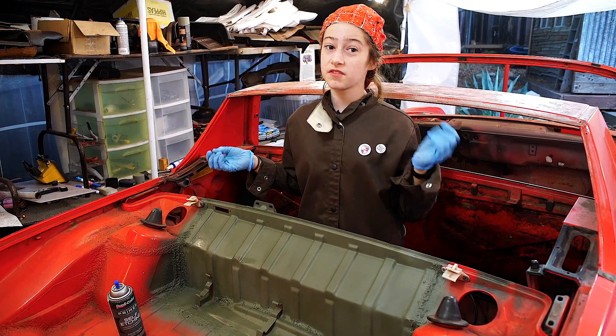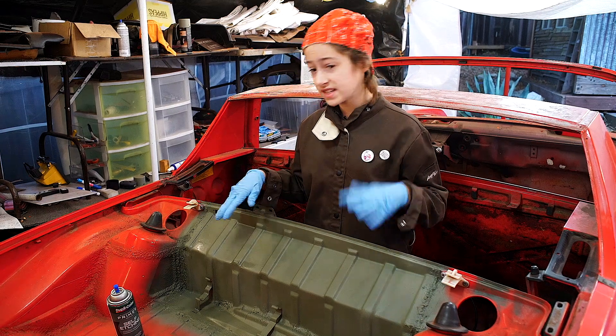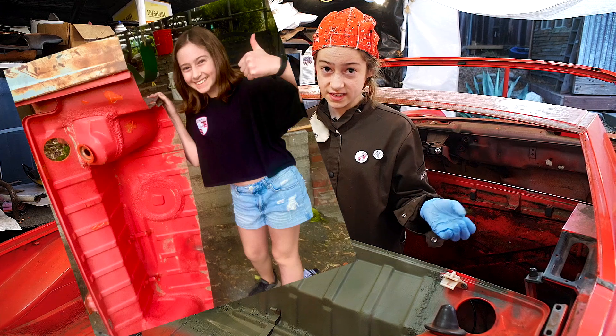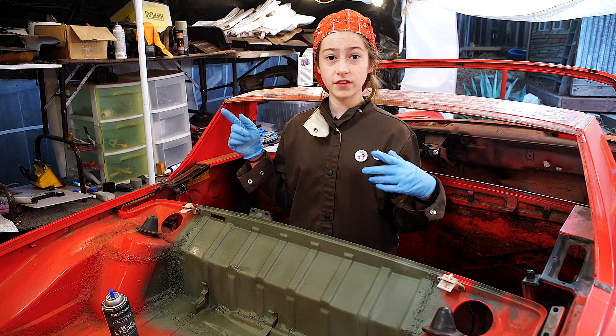I just finished the process of cutting out all the nasty, rusty metal in my car and replacing it with newer, shinier metal from Vince. Doesn't seem familiar? Check out this episode.